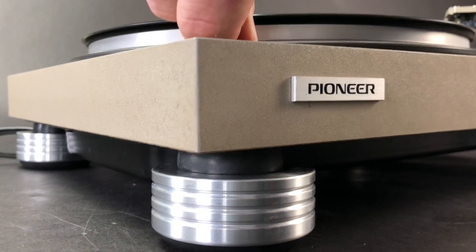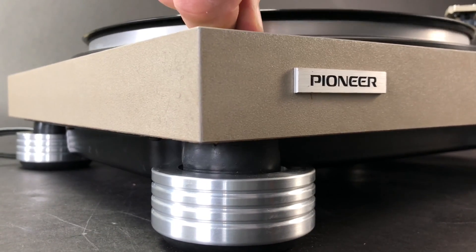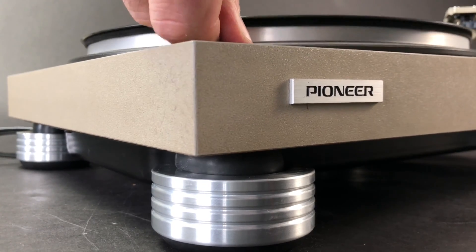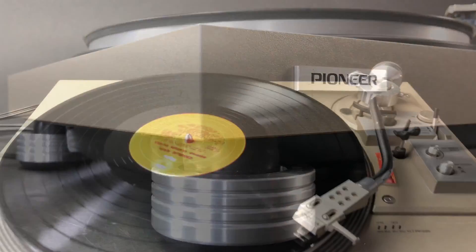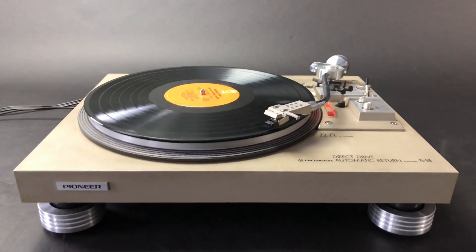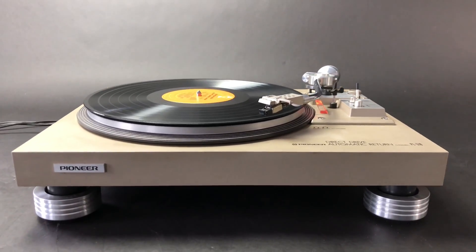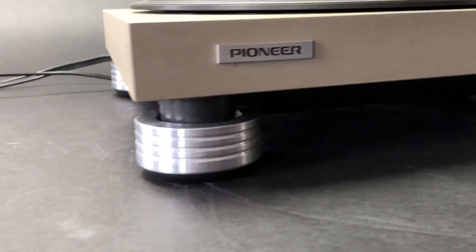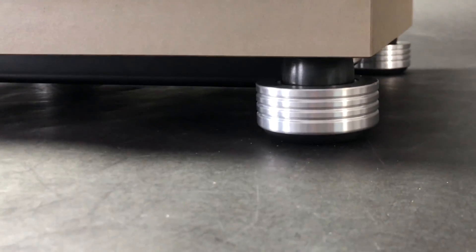Thanks again to Derek at PC Doodle in South Minneapolis for allowing me to use this PL-518 to make this DIY video. By the way, these old Pioneer turntables from the late 70s are still great turntables that will periodically appear on eBay. So if you're seeking a good vintage analog turntable, go to eBay — there are also many people that restore and resell them on there as well.